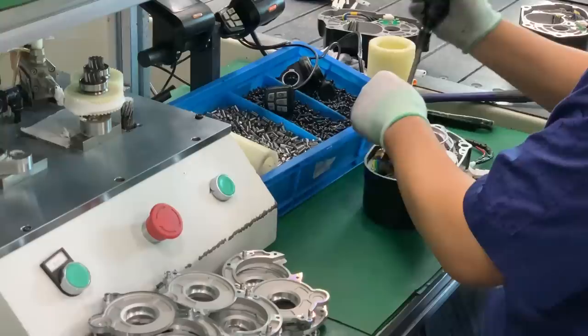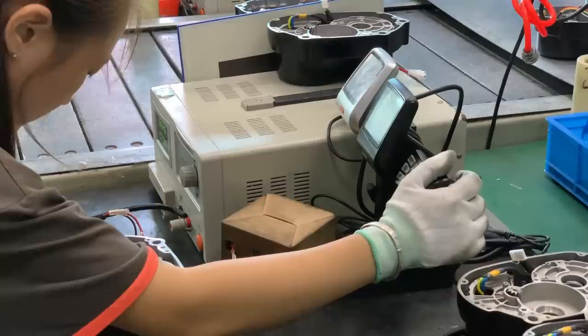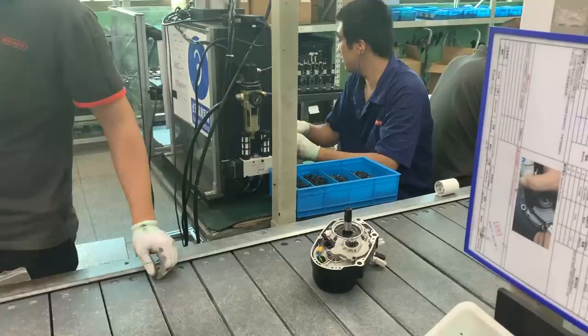Once these components are installed, an initial check is performed on the controller to ensure that it is functioning properly within the motor drive unit. If everything looks good, then the motor heads down the line to have the outer case cover bolted onto the unit, sealing the motor and the rest of the goodies inside.